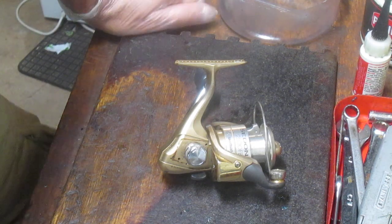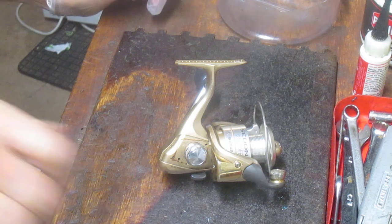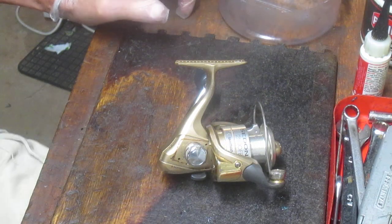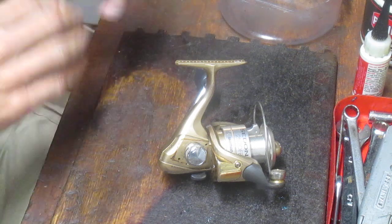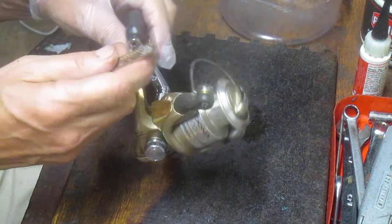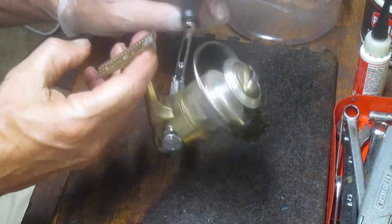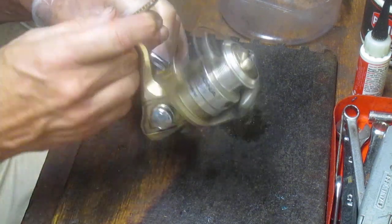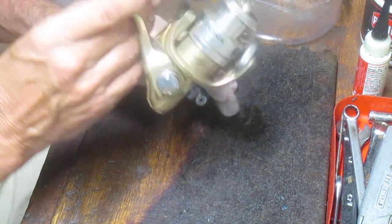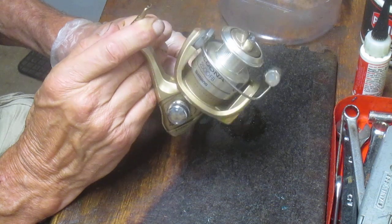Hi, this is Dennis with Second Chance Tackle. Today I'm going to work on one of those that I showed you as an upcoming project. It's the Sedona 2500 FB. It's a freshwater-based reel, although it could be used for inshore here on the Atlantic Coast. I like these reels a lot. This is an older version — it's made in Malaysia. It's the 2500 series, which fits nicely between the 2000 and the 3000s.